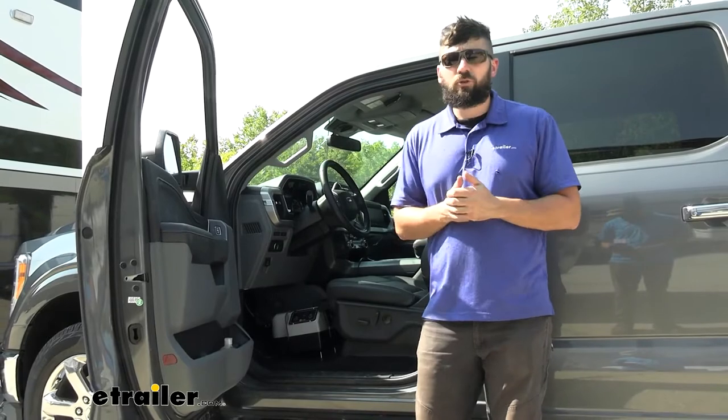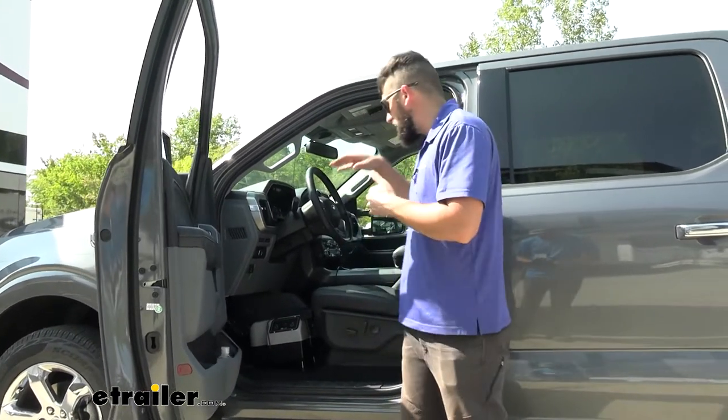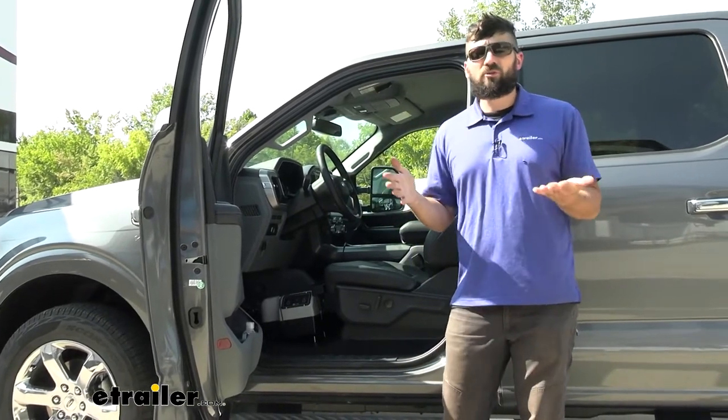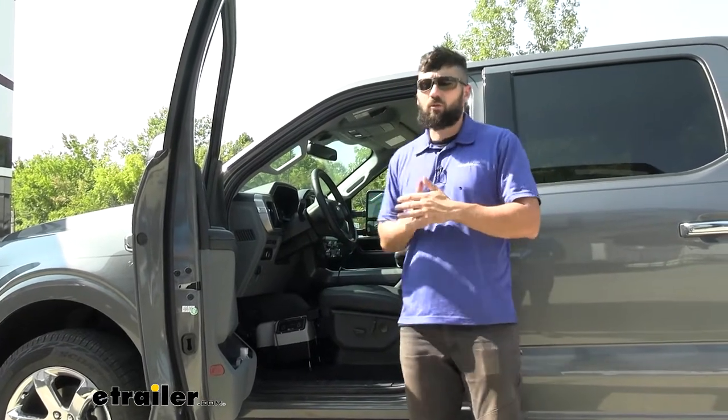Now on the contrary, if we're just moseying around in town and coming to a slow stop at a stoplight, we obviously don't want to send a ton of force to the brakes in our vehicle and potentially lock them up. Well the Patriot's not going to do that. It's going to sense the braking force in the motorhome and apply that same force in the vehicle.